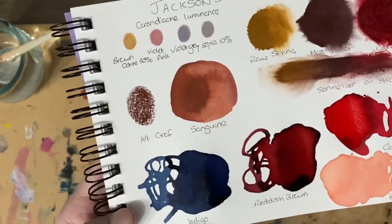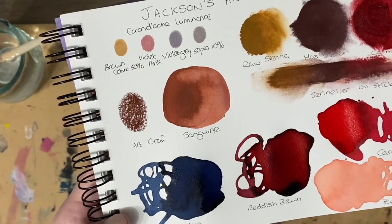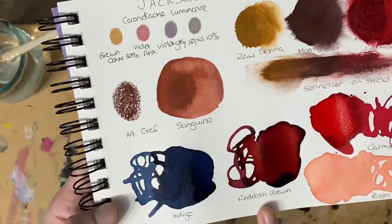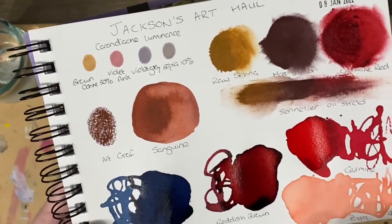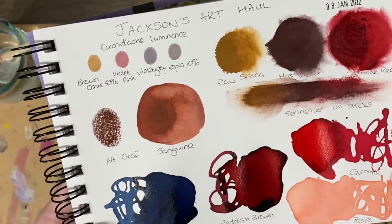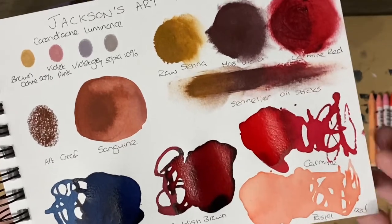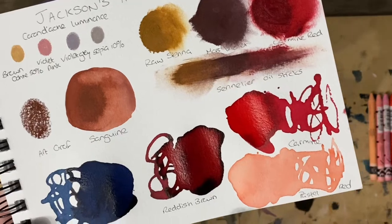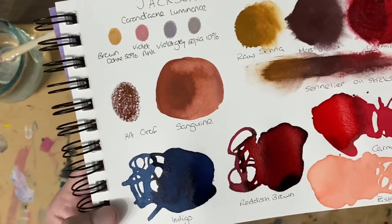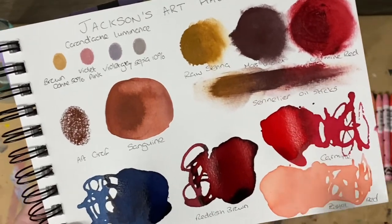Then we've got the Ecoline liquid watercolours. We've got them in indigo, reddish brown, carmine, and pastel red. I think the reddish brown is my favourite — it's more on the red side, like a very deep red shade, and it's beautiful. These three work really well together as well. That one in the bottle looks more like orange apricot but it's dried a beautiful pastel red.